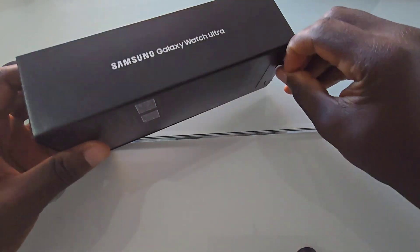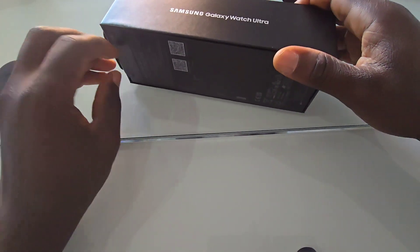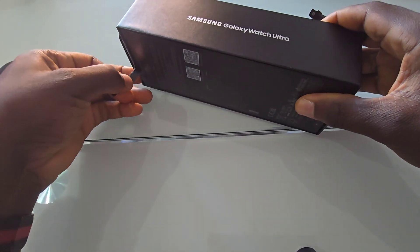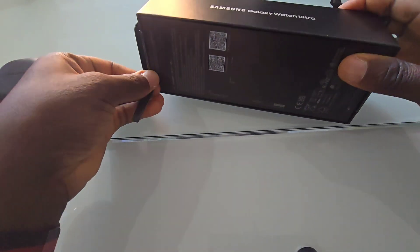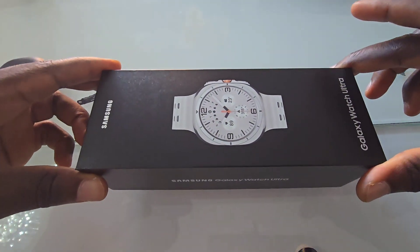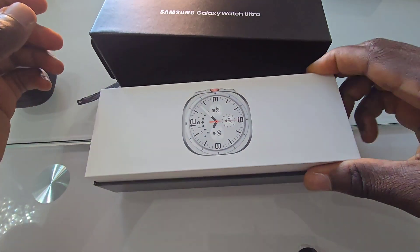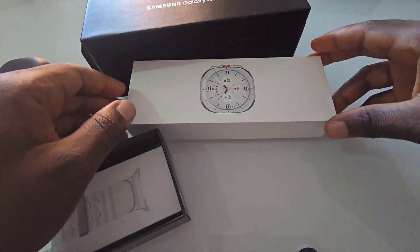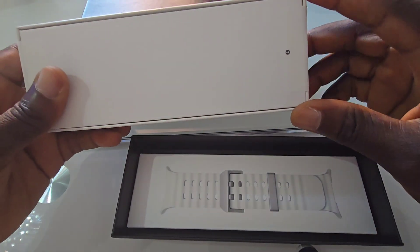But before we dive into all the details, let's start with what we have in the box. The packaging is sleek and minimal, typical of Samsung's premium products. As I lift the lid, the first thing we see is the watch itself, so let's get that opened as well.